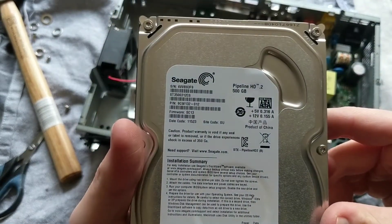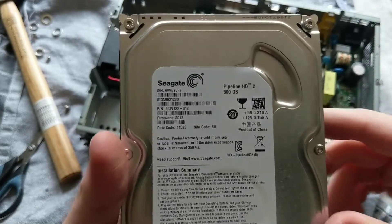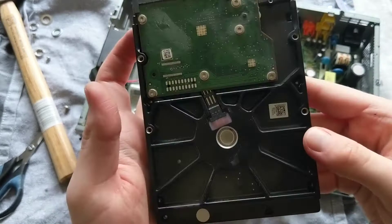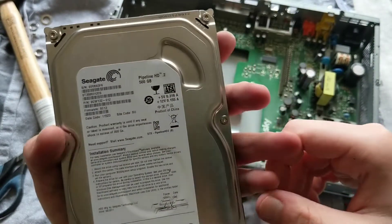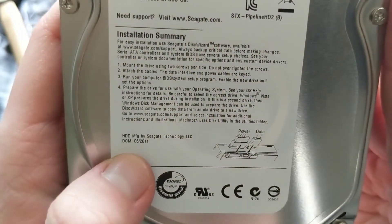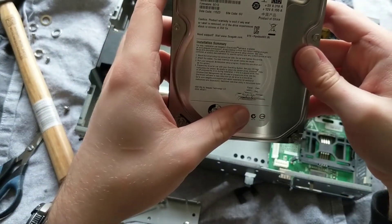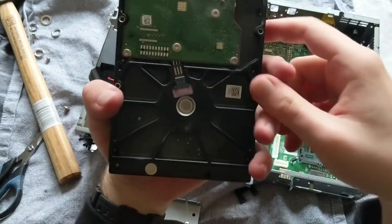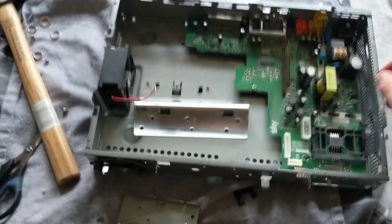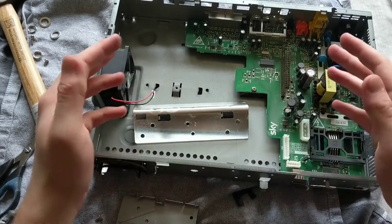Of varying degrees of quality - your mileage will definitely vary in using this. I wouldn't use this for more than, I don't know, maybe CCTV. See the bottom here - date of manufacture: 2011. This thing is over 10 years old, so I wouldn't trust it with very much. But if you're just looking for some cheap storage and you have one of these lying about, I wouldn't go out of my way to buy one for cheaper storage, but the option's always there.